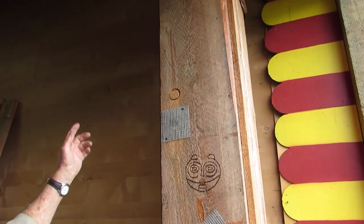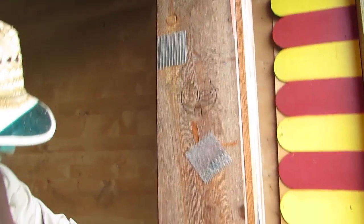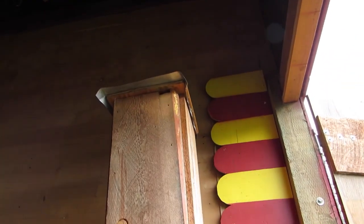Once it gets set up, this will come off. These will stay as ventilation, and that one up there has a screen on it, so they'll strictly be ventilation.